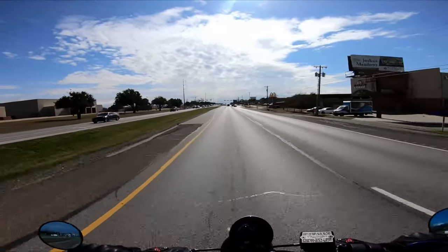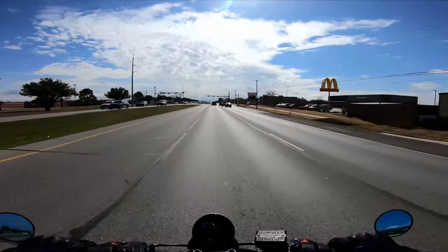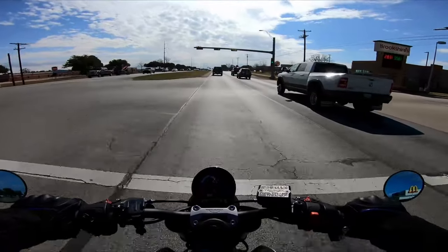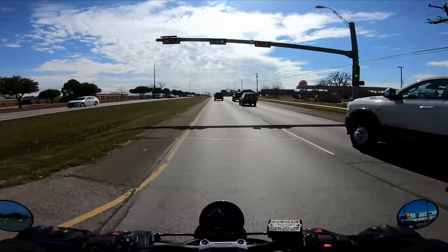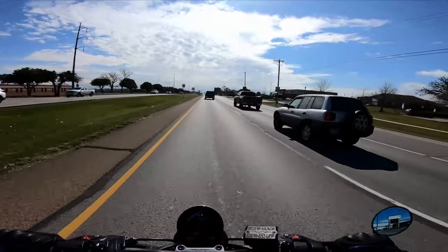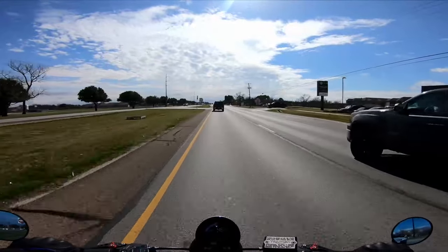I just thought I'd get out on the road and test it out, talk about it for a second, and give you a review of it. Beautiful Sunday afternoon in February as I'm recording this — we've had a couple days of really warm weather, which has been nice. January kind of sucked, cold and rainy — not ideal for riding.